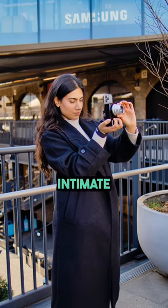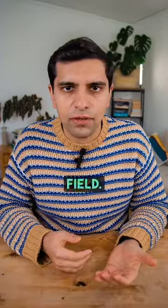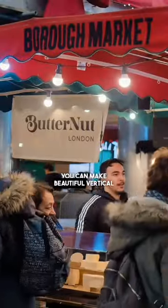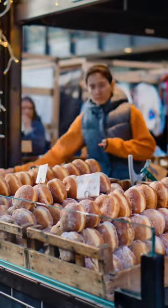It's so easy to create intimate cinematic looking content with incredible compression and shallow depth of field. With short form content, you can make beautiful vertical videos like this. Also with the low aperture, it's amazing in low light.